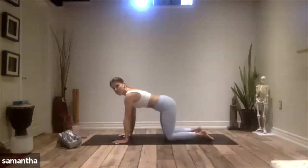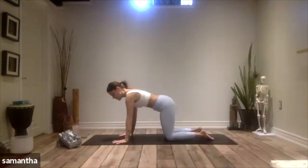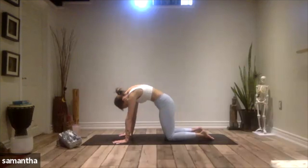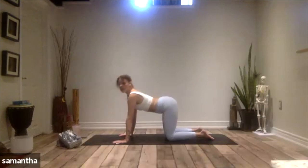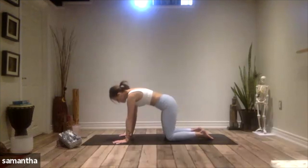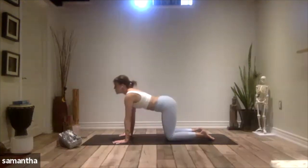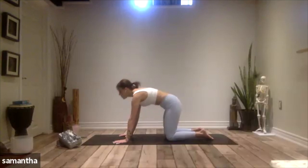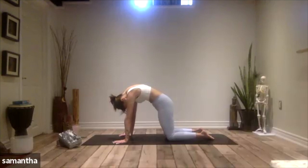From tabletop, let's move through our cat-cows, just bringing some more mobility into the spine. Take an inhale, drop the belly down, chest and gaze come forward. And then exhale, round through the back, push the floor away from you. Inhale, drop the belly, heart and gaze forward. Exhale, round. Let's do three more, just like this — mindful movement, bringing particular attention to the 33 vertebrae in the spine.